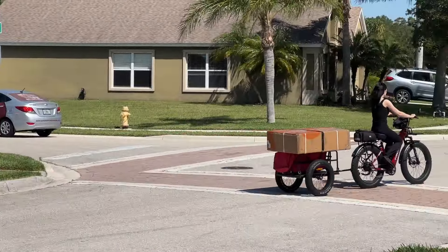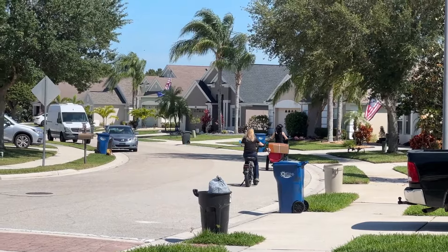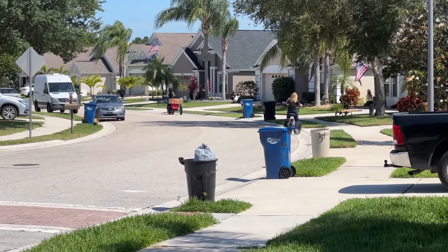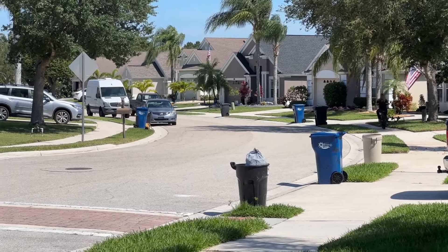There we go — off to the assembly facility. Emma forgot to put her kickstand up. Kick it, Emma! Oh right.